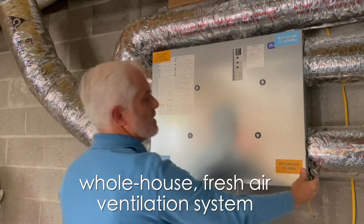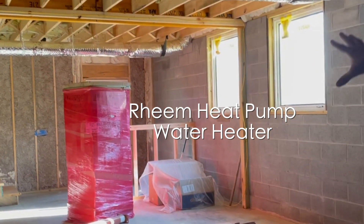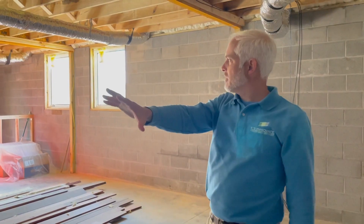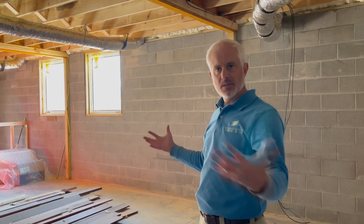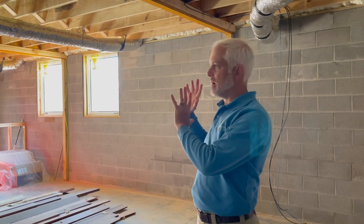This is a whole-house fresh air ventilation system. Over here is a heat pump water heater, which is really exciting — it's going to provide hot water for the home. It will use the consistent temperature of this basement to transition heat into the hot water tank, making it a really efficient system. It's all electric, so we don't have any combustion safety issues.